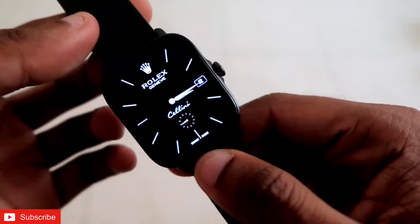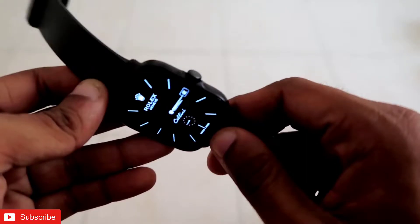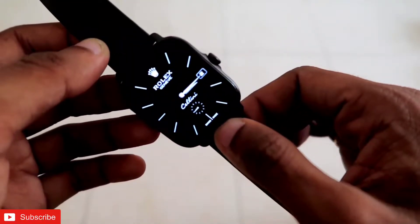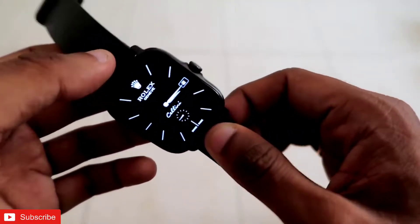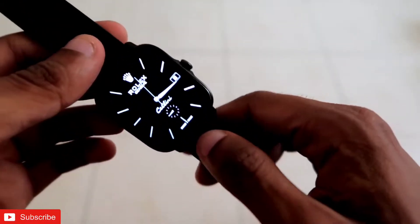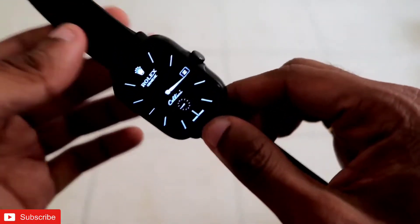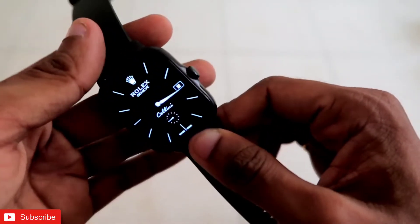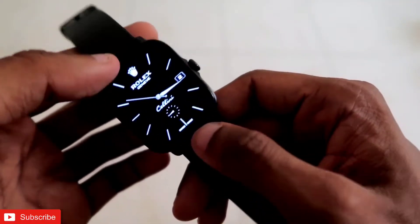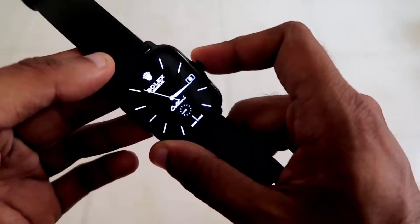Hey guys, back with another video for my vlogging channel. In this video I will be discussing the best luxurious watch faces for the Amazfit GTS 3 smartwatch. These watch faces are specially designed for the Amazfit GTS 3 and you can download them from the Amazfit GTS 3 app itself. We will see all the luxurious watch faces along with the always-on display and how they look on the Amazfit GTS 3.